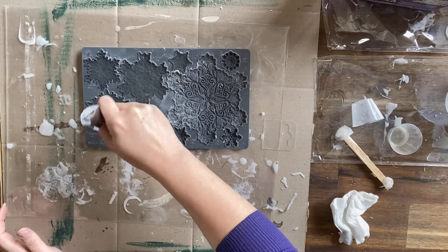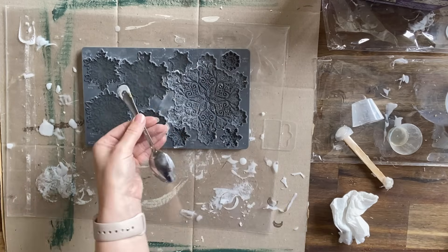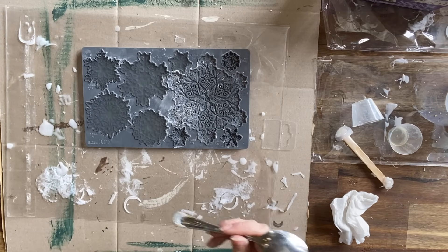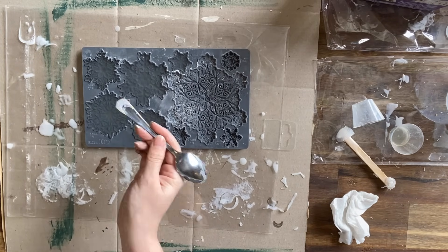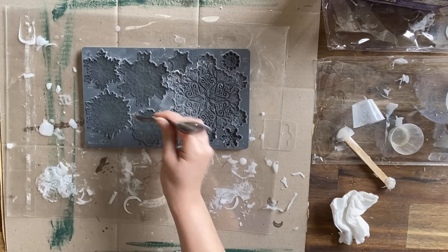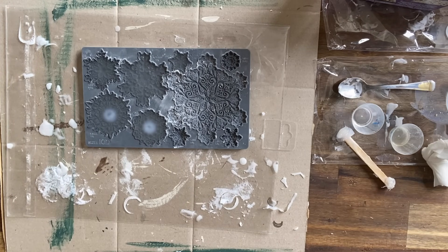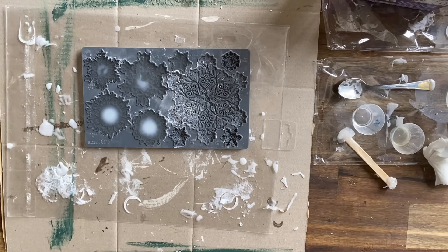As you are pouring the resin, you can see I'm using the end of a spoon to work the resin into all the little snowflake details — sometimes it just needs a little help to get there. You will see that the resin changes color; it goes from clear to an opaque white, and then you're able to pretty easily pull them out of the molds.